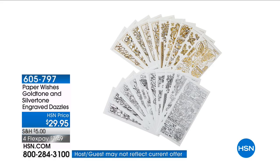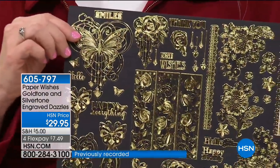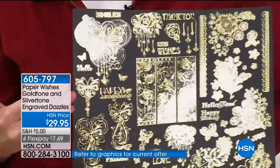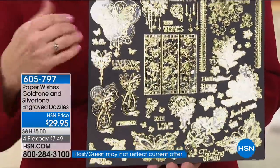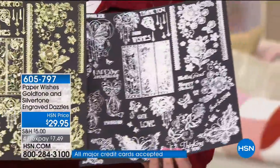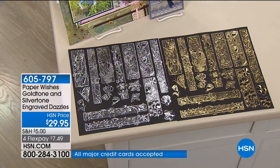You're getting engraved foil on a transparent and self-adhesive material. Whatever you place that on, it's going to pick up the color of what is behind it. Whatever paper you put it on, it's going to pick that up — plus you can color these too. We've got all of these gorgeous looks in gold and in silver. They're replicated, so you'll get a set of each.